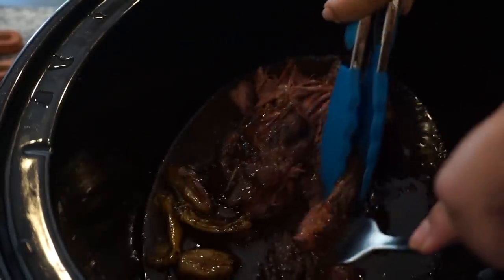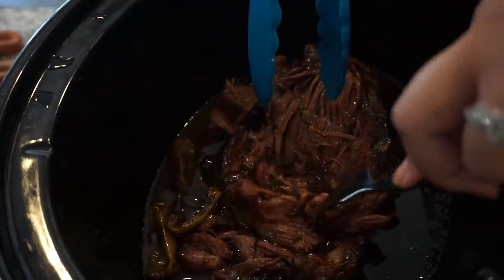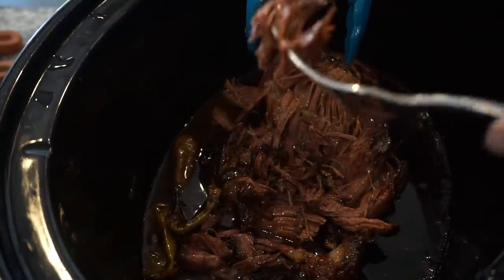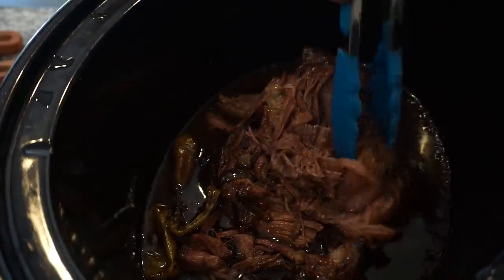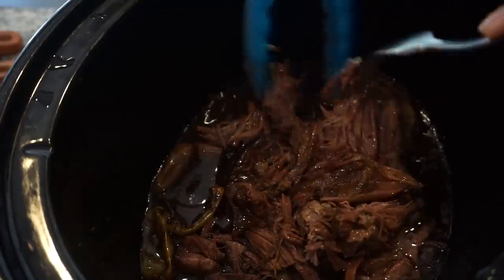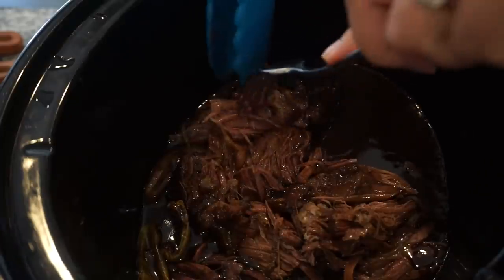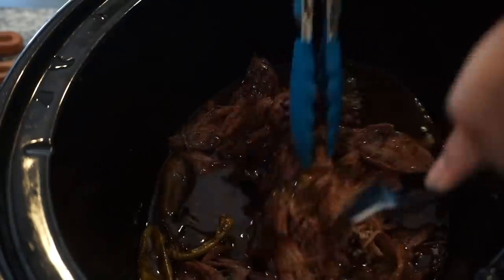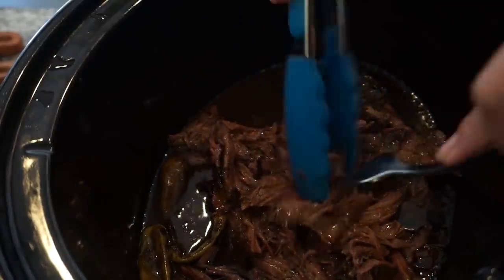Oh my gosh, it is literally falling apart — it is so tender! Taste a bite. Is it good? Mm-hmm. I have not had a roast in forever, and I've never had this one. It is falling apart — it has to be good.